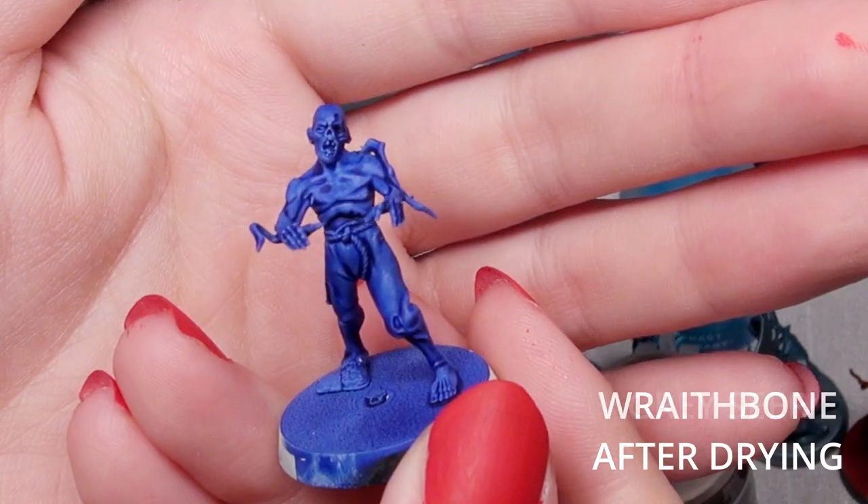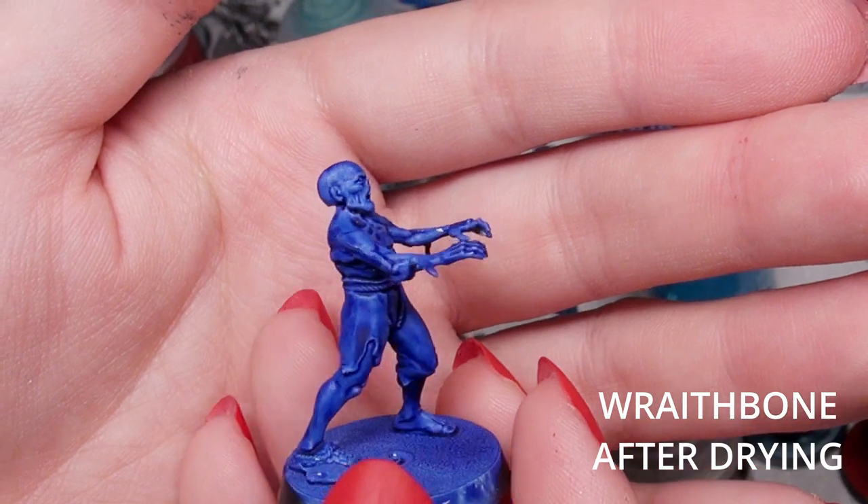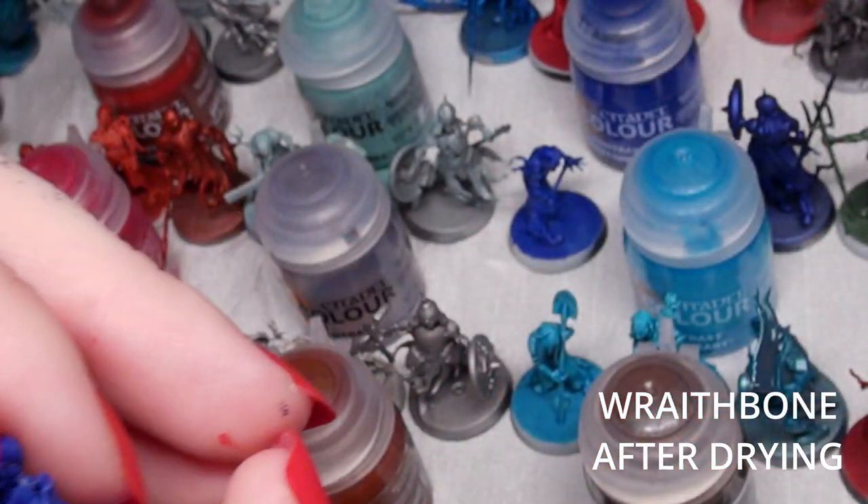If you put it over a black primer instead, unfortunately all you would get is a darker black with, if you look really really closely, a hint of blue.